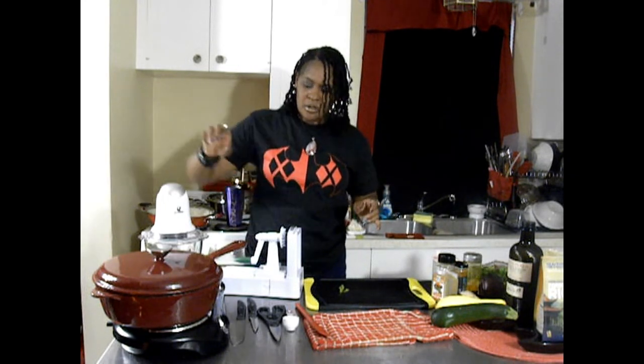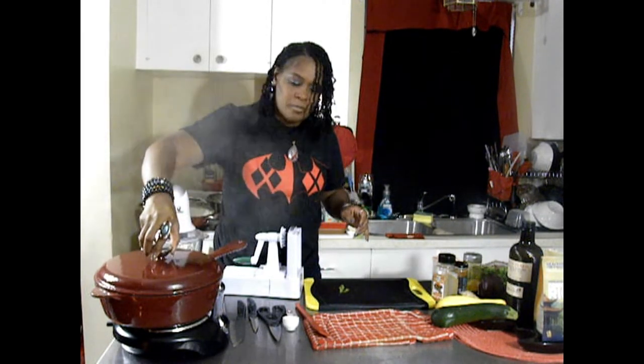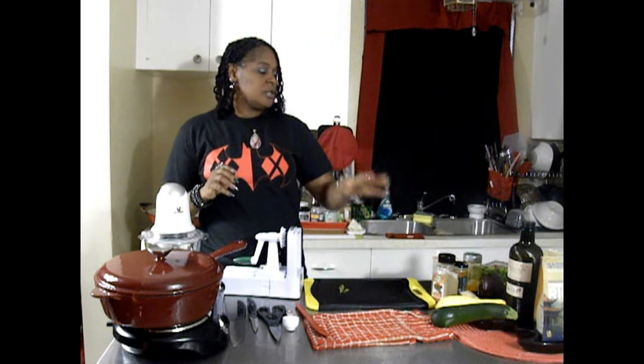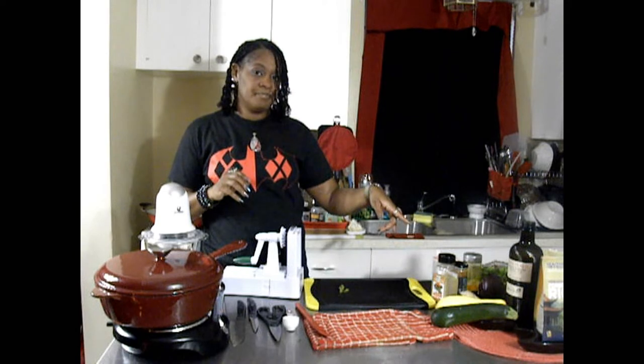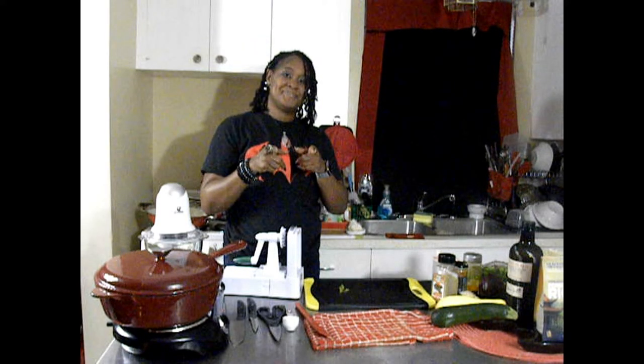The rice is back up to a boil. So I'm going to go ahead and wash off my zucchini and my squash. I already washed my cilantro. I'm going to go ahead and cut my onion and I'll be right back.